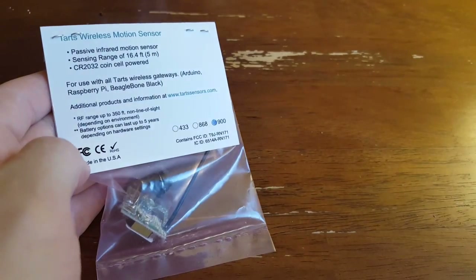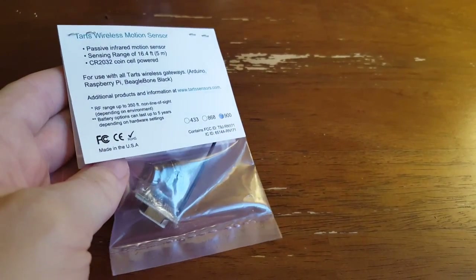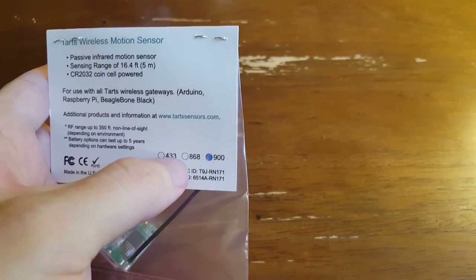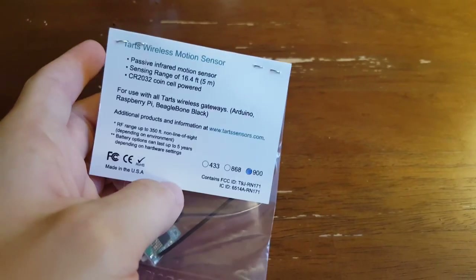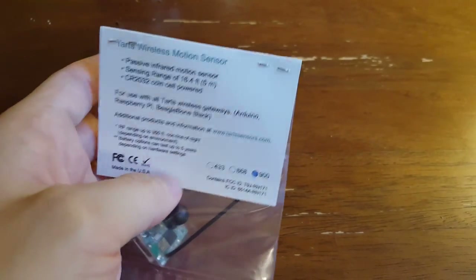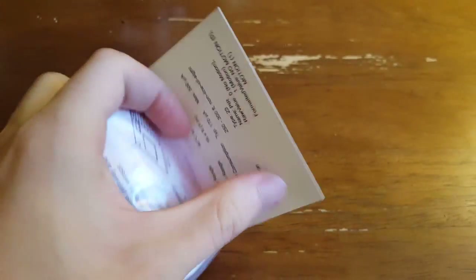They sent me an Arduino and a Raspberry Pi gateway, so that's what I'm going to eventually be testing it with. You can see the frequency is selected down here — I guess they must offer different frequencies, maybe if you want multiple sensor networks in a small area, or something else is jamming your 900 megahertz signal. But this is going to be a 900 megahertz sensor.